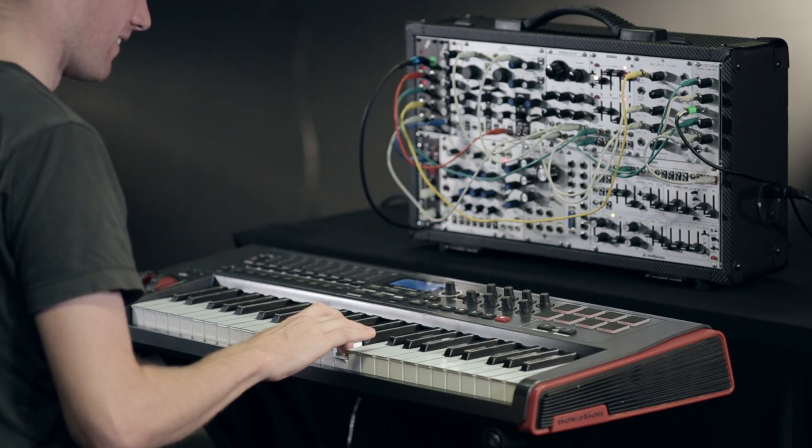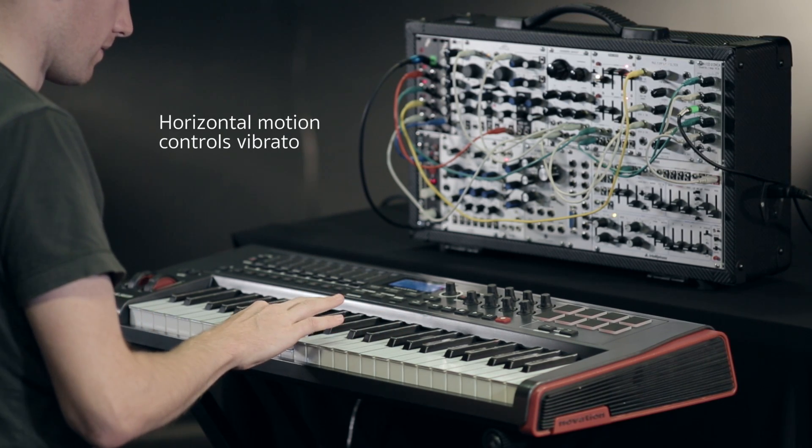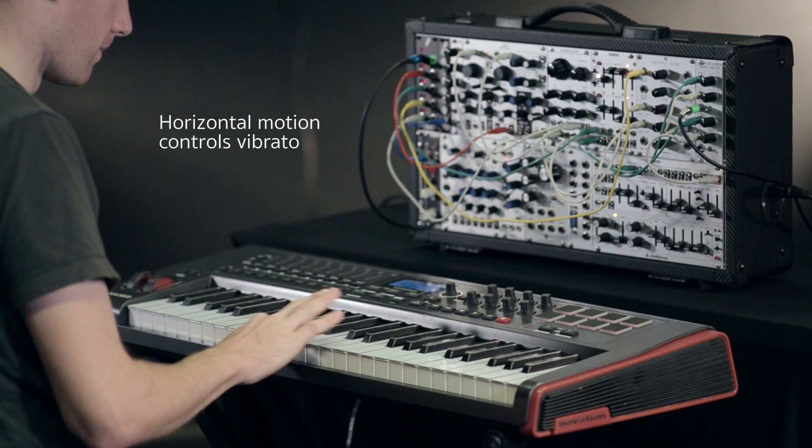TouchKeys works with any software or hardware synth, with fully customizable mappings between touch and sound.